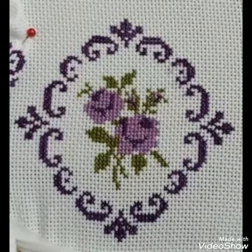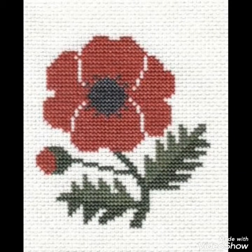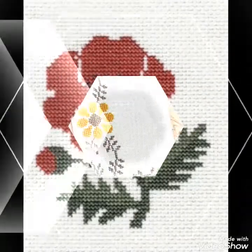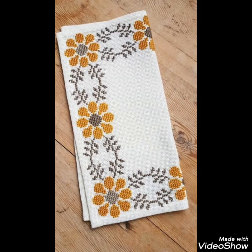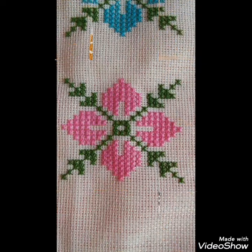Hi friends, welcome back to my YouTube channel Vintage Antiquities with a new video and new idea. The video I have brought for you today is about beautiful cross stitch hand embroidery designs. You can choose the cross stitch embroidery designs with beautiful ideas — different cross stitch pattern designs with amazing color combination ideas.